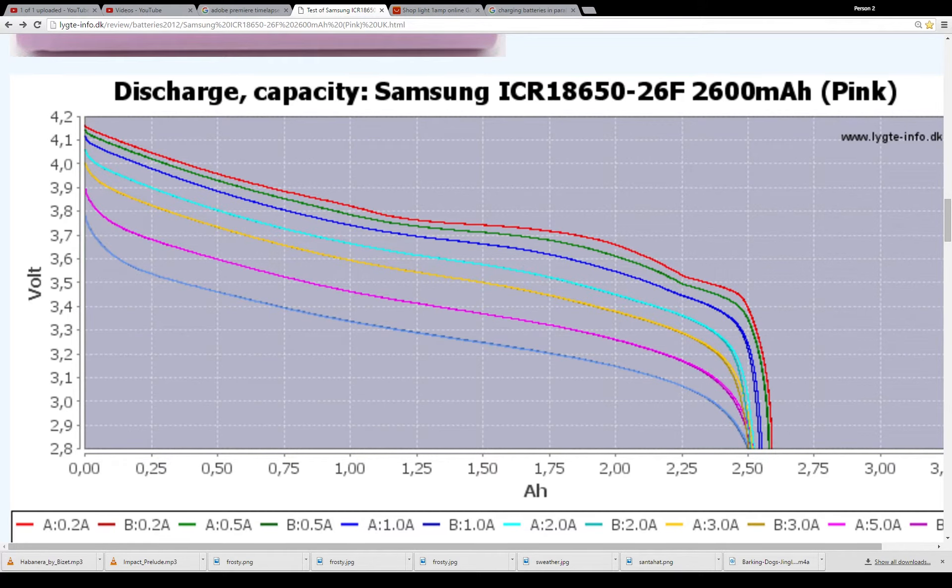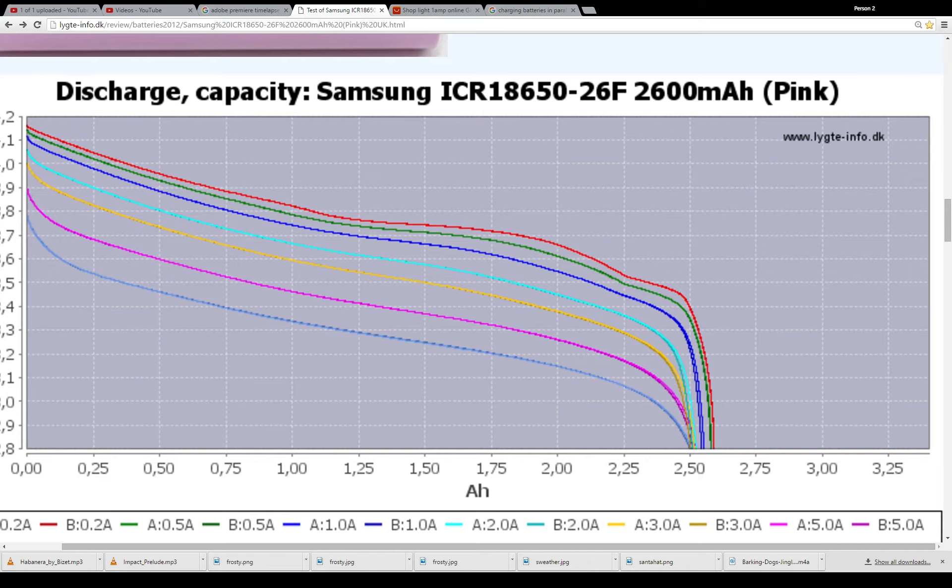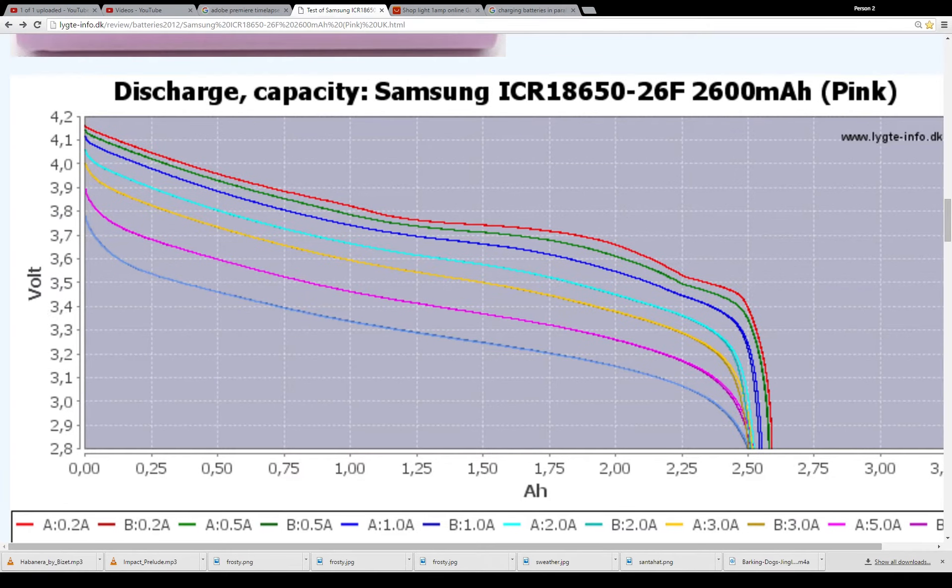Obviously, at 5 amps, you're still getting around 2,500 mAh, but your voltage curve is drastically changed. So you're getting basically less voltage through there.